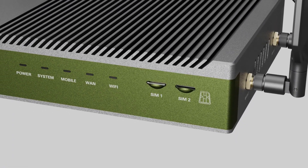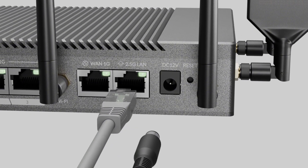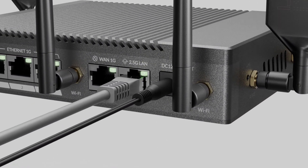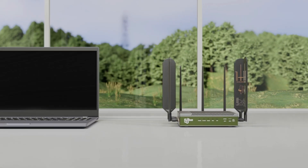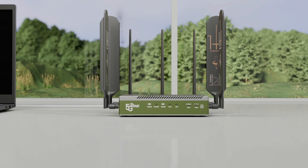Next, plug in an ethernet cable to the 2.5G port for wired devices, and connect the power supply. Once the router powers on, the indicator lights will show it's ready to go.